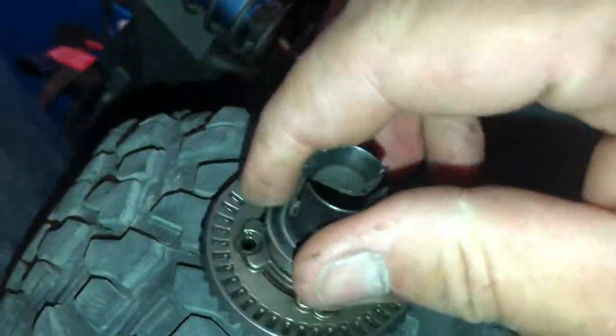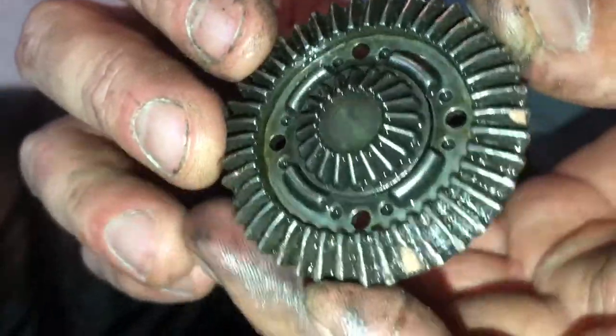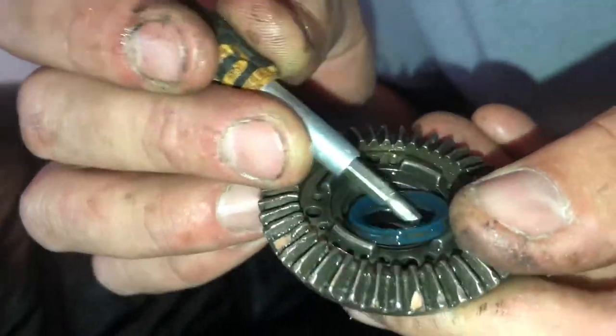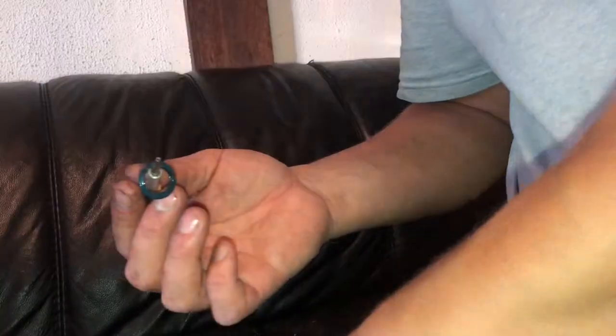I'm going to put it aside. And now we can just pop these out — the bearing comes out as well. Now we're going to remove the pinion. It's just sitting in there but it's quite easy — you just push it out. There's nothing else holding it. Now there is a little shim and a little bush as well. They seal the grease and keep the grease inside.